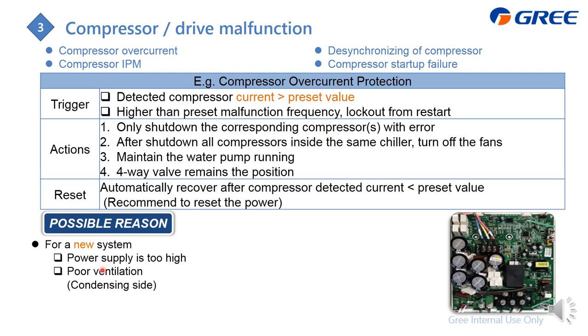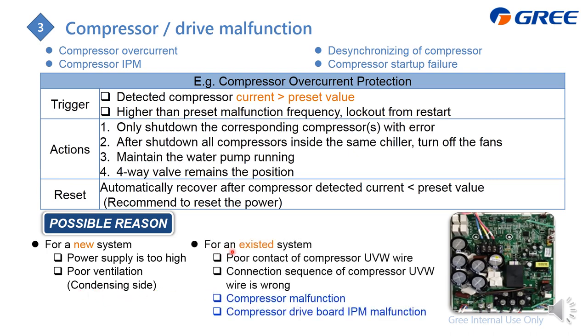For troubleshooting a compressor malfunction on a brand new system, check whether the power supply voltage is too high and whether the ventilation is blocked by foreign objects on the condensing side. For an existing system — especially after recent repair — check for poor contact on the compressor UVW wires and verify the UVW phase sequence. After that, determine whether the fault is in the compressor or the IPM drive module.